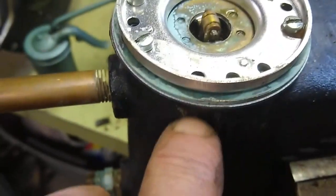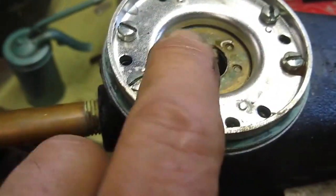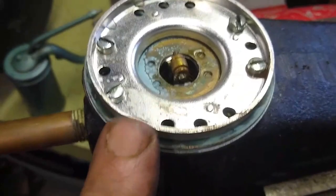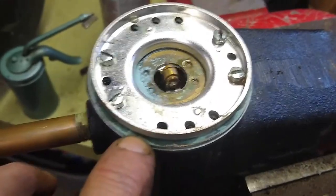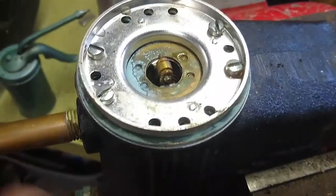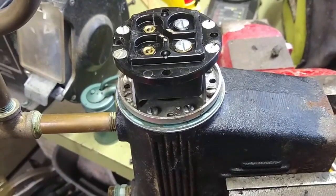Here I have the float with the gasket in between the flange of the float and the body. Then this bracket goes on top of that. You can see the cam for the float here — I can move that back and forth with my finger, so the float is operating freely. Snug up the screws — my calibrated elbow told me what torque to use. I did not use gasket cement on there. I don't think it's necessary because there are eight screws holding that flange in place.